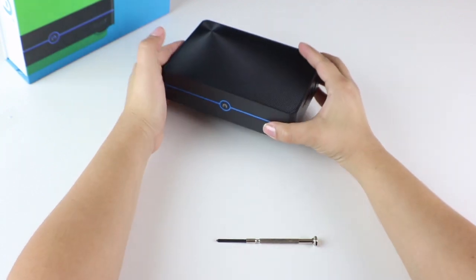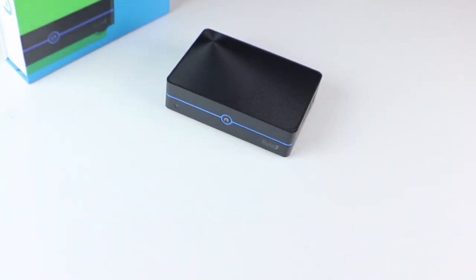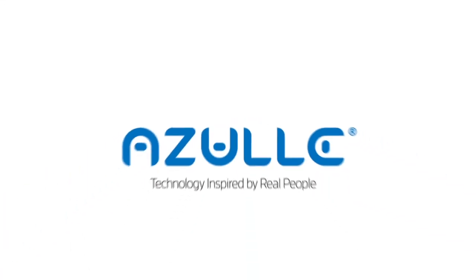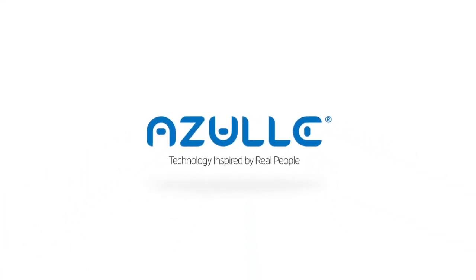That's it, we're all done. If you have any questions or concerns, subscribe to our YouTube channel and learn more at AzulTech.com. I'll see you next time.